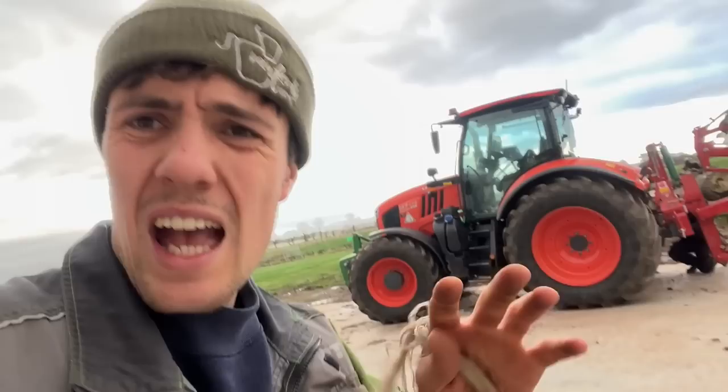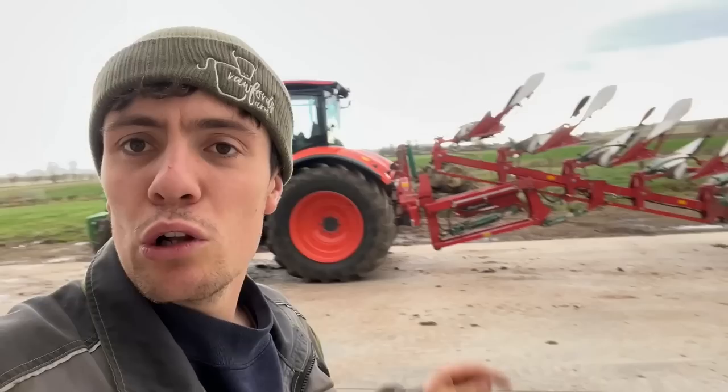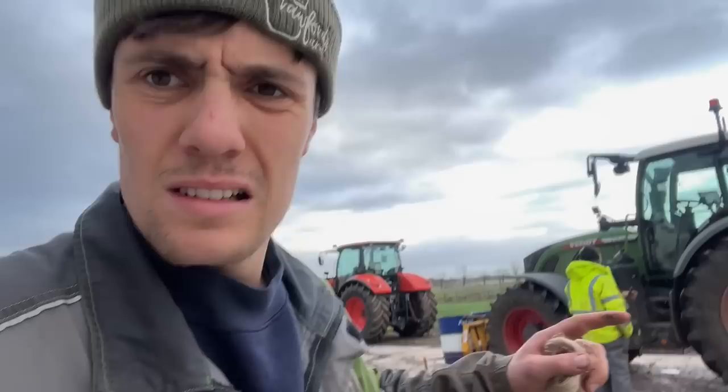It's blowing a hoolie but he's just changed it from transport mode into ploughing mode, there's a few pins and whatnot to change. Looks a good piece of kit but we'll see how it goes.